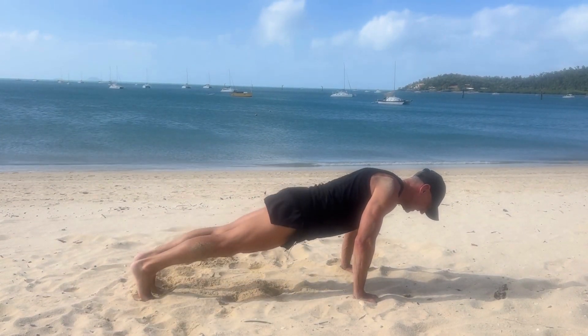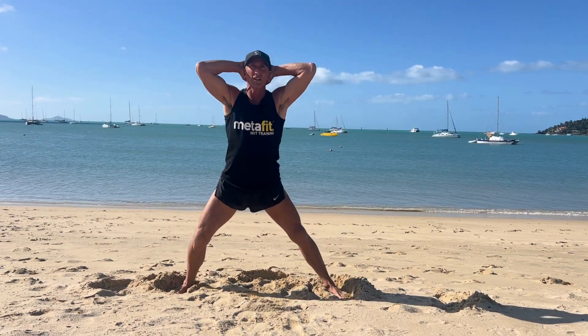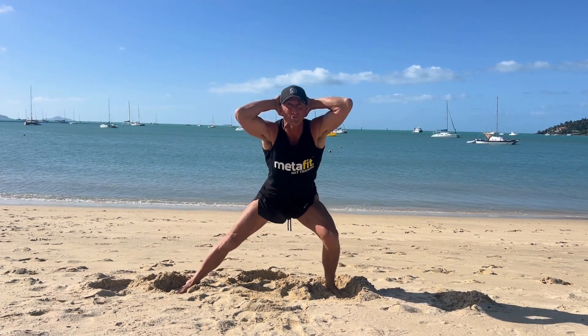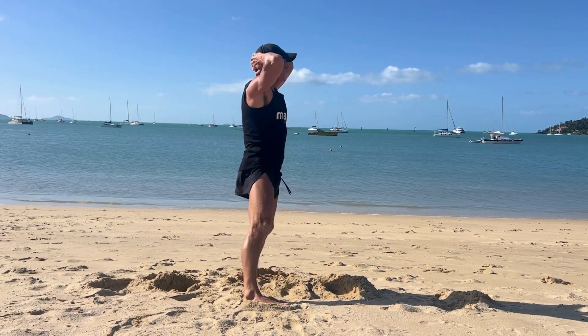Next up, prisoner static side lunge. Stand tall, legs wide with your arms crossed behind your head — prisoner style — moving into a side lunge. Sending the hips back, keeping those eyes forward, weight over the heels.